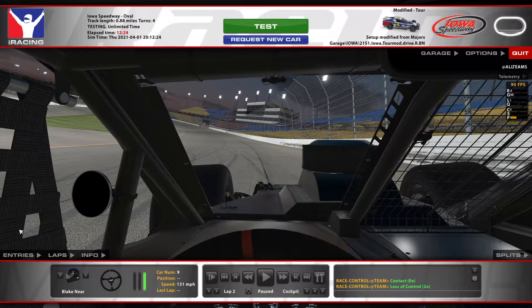Hey guys, here's the Tour mod at Iowa — no braking here really. It's gonna be a little loose to start. After the run, I think our tires were around 93, 81, 79 around there. Here's the first lap — I'm gonna show you the first lap and then we're gonna go look at the last lap of the run.